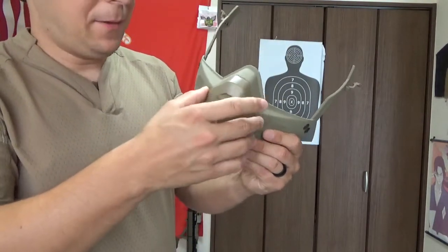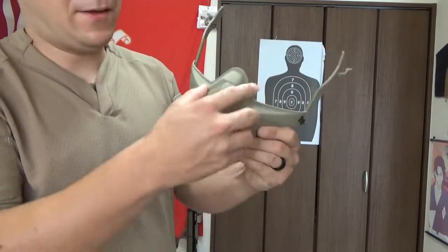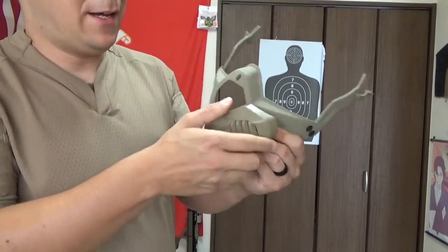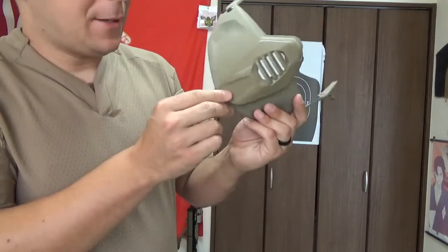This little rubber disc and screw here holds on the front little cover, and with that bit of rubber on both sides, it lets it pop forward and swap out to the side so you can eat food, drink some coffee, do whatever you're doing with the mandible on, talk clearly, and then put it back over. Easy peasy.